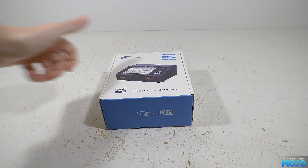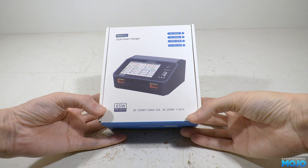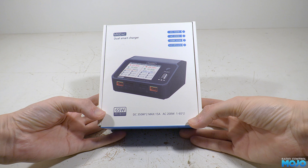Welcome to RC Mojo. This week we've got a charger to have a look at — the ToolkitRC M6D AC, a dual charger in a nice compact box. But first we're going to have a quick look at what we're replacing and why.